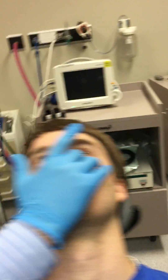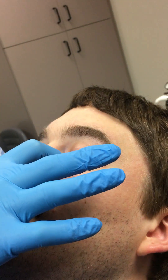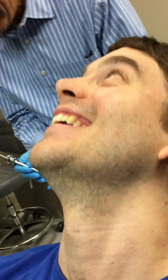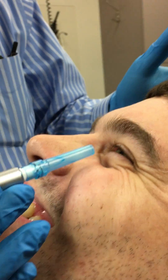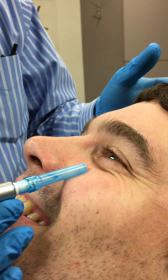That little notch — the orbital notch that we talked about — is the orbital notch. So if you place your finger, you know that if the notch is right here, you know the foramen is right there.